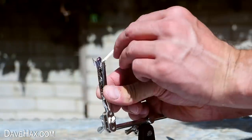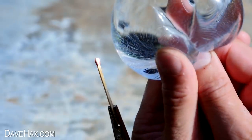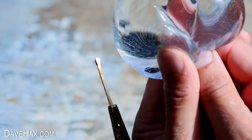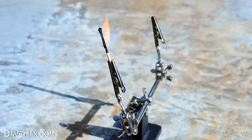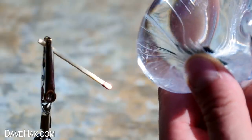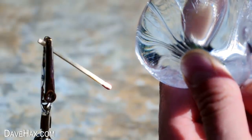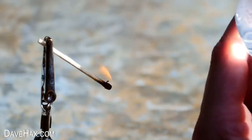Next I placed a match into the holder to see if I could ignite that, and again I was able to set it alight too. It is harder to focus the light on such a small object, but with a bit of practice it does work.